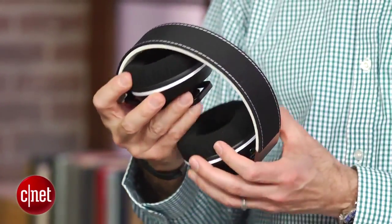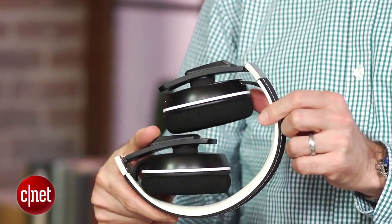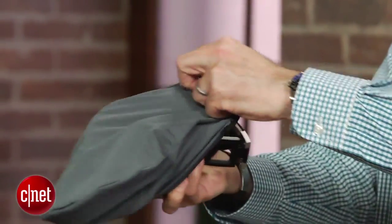While made mostly of plastic, they do have metal hinges and seem sturdily built and fold up into a more compact form factor. They come with a carrying pouch, but it's pretty skimpy, which is a little disappointing.